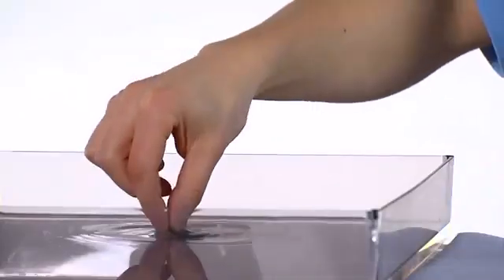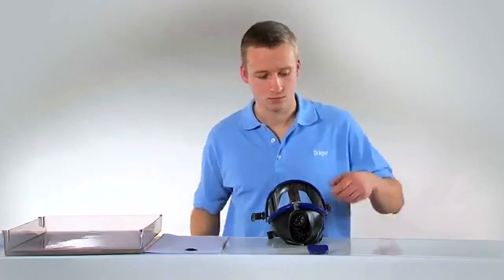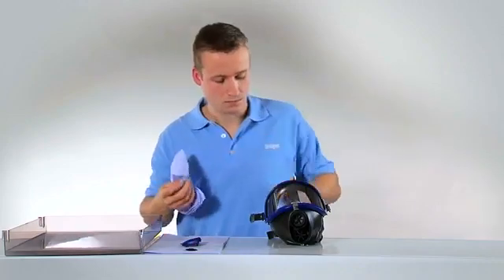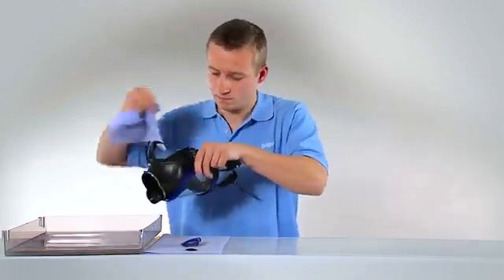Otherwise, you can use them again. Please also note the maintenance intervals stated in the instructions for use. The mask body and head harness should be cleaned with an all-purpose detergent and rinsed in lukewarm water. For recommended detergents, see the instructions for use.